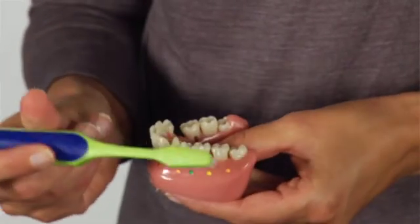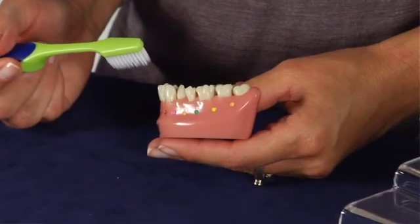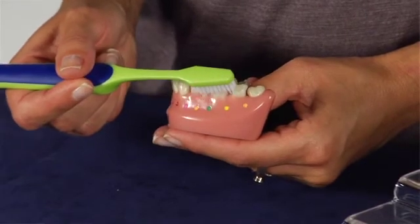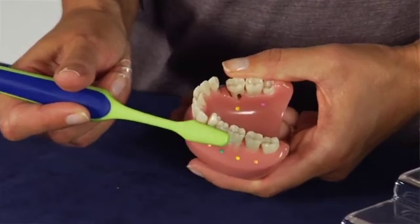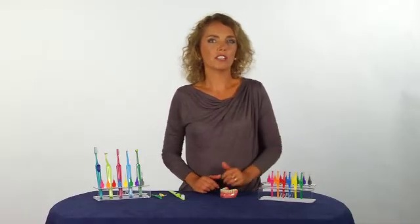Brush the inside, outside and biting surfaces with a toothbrush every morning and every night. Angle the brush so the filaments reach the gum line. Brush with a light pressure using small back and forth or circular movements.